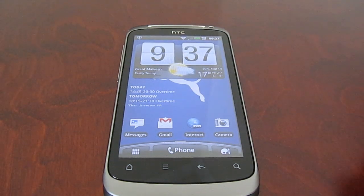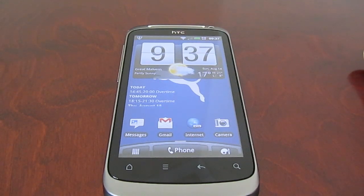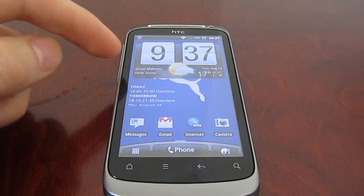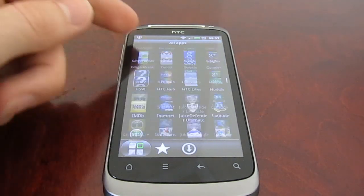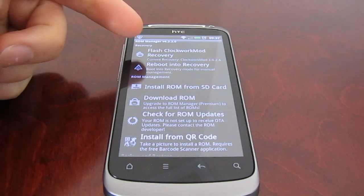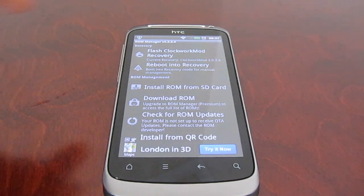This is what you're going to need. Obviously you're going to need your HTC Desire S phone. You're probably going to need a cup of coffee, and the other thing you're going to need is an app called Clockwork Mod, which you can download from the market — it comes up as ROM Manager. The ROM Manager actually installs the Clockwork Mod recovery system onto the phone.